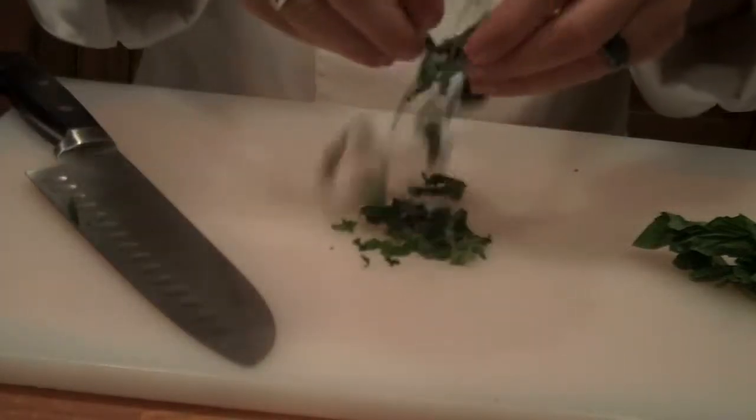This is how you chiffonade basil. Now here's another tip to remember when it comes to fresh herbs. You only want to use them at the end of your cooking process, or if you're only going to cook them for less than 30 minutes. Fresh herbs are very sensitive to heat — they will actually turn black and turn bitter if you use them longer than 30 minutes in any kind of cooking.